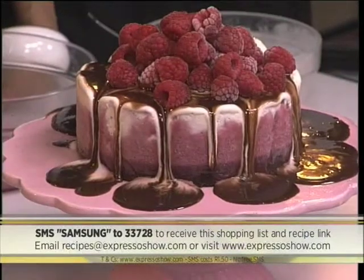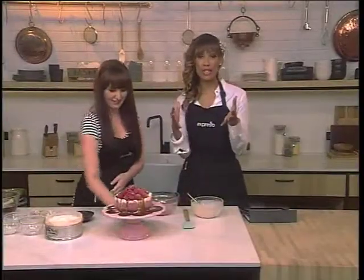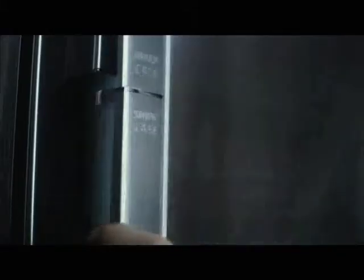It looks so good, Caitlin — well done! Breakfast time? Oh, definitely — I can't wait to get into this. Cat has some announcements and we've got winners in the house. I am bringing this to you. Open the doors, open the drawers, get the good stuff out — the Samsung Food Showcase Refrigerator.